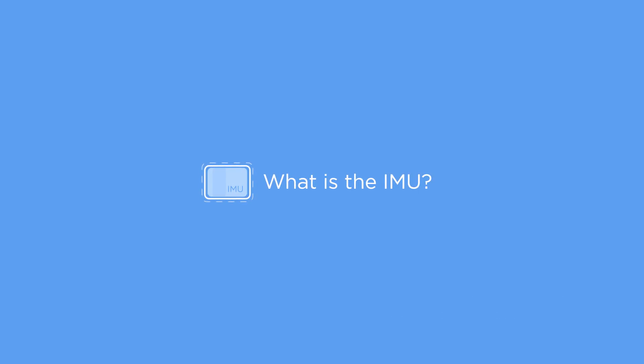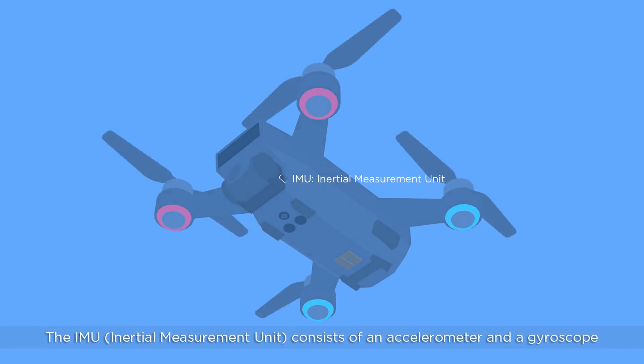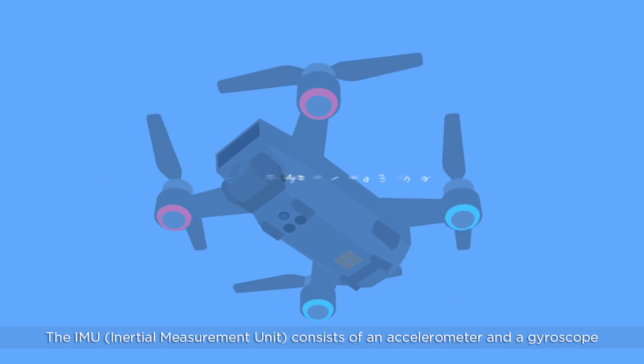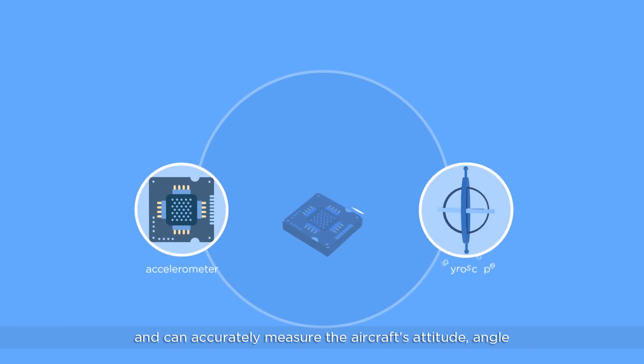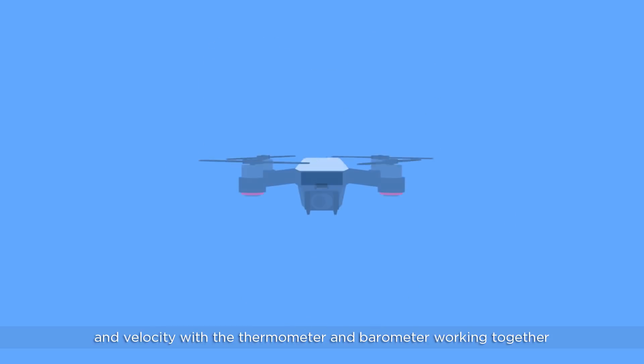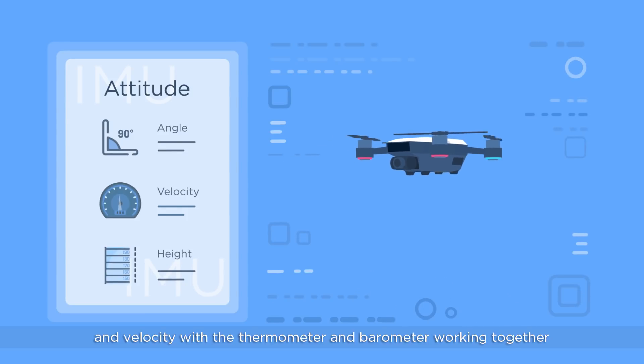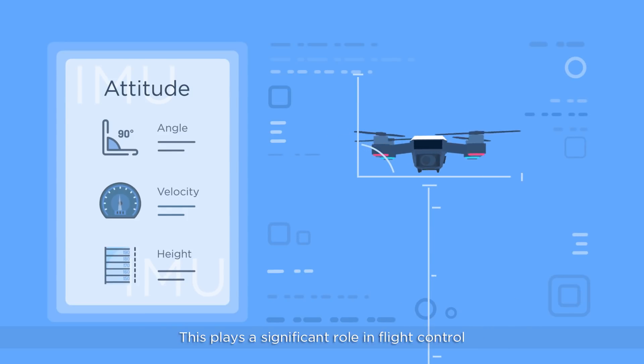What is the IMU? The IMU consists of an accelerometer and a gyroscope, and can accurately measure the aircraft's attitude, angle, and velocity with a thermometer and barometer working together. This plays a significant role in flight control.